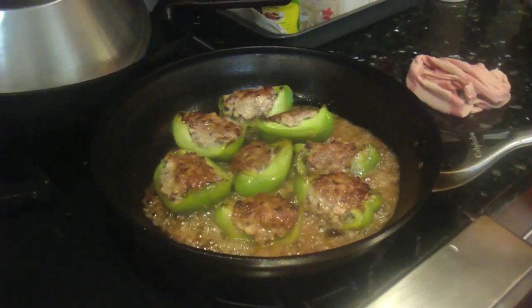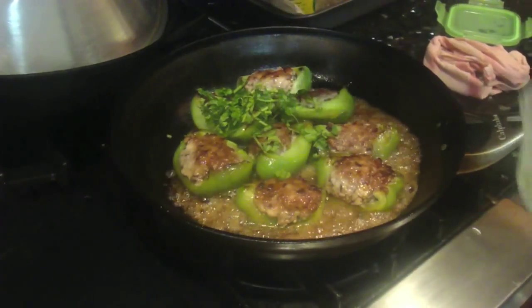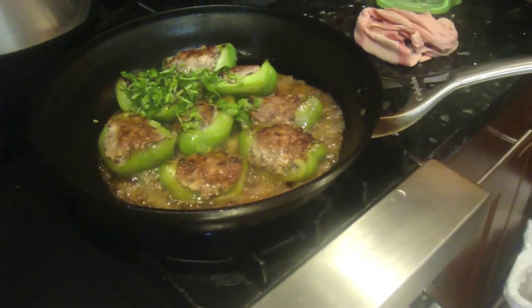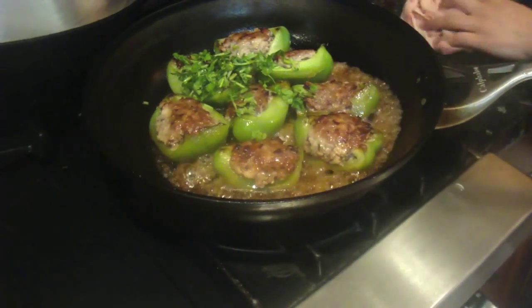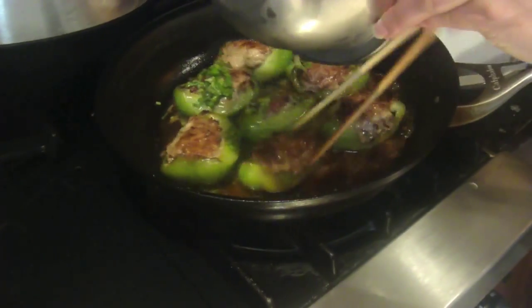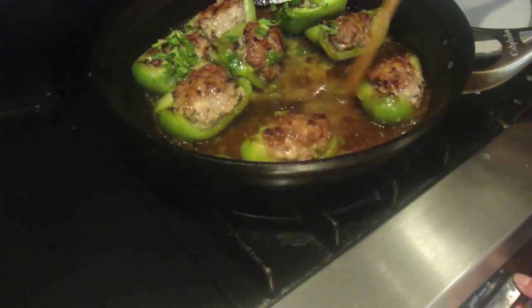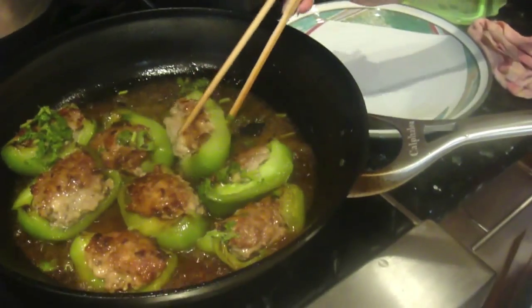Five minutes after, it should be bubbling like this. Just add a little cilantro and green onion — I like cilantro and green onion on everything, it just makes things fresher. Remember the sauce we prepared earlier? Now we're going to use it. Just kind of gently pour the sauce on top of the peppers and move it around to let the starch cook. After the starch is all fully cooked, you're ready for plating.